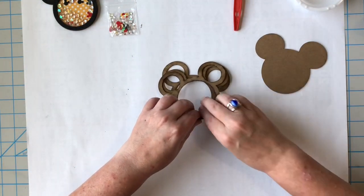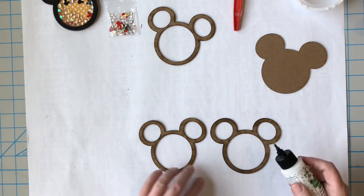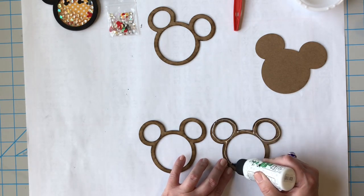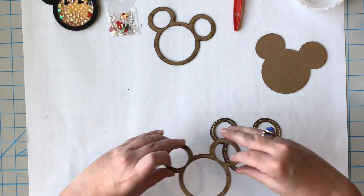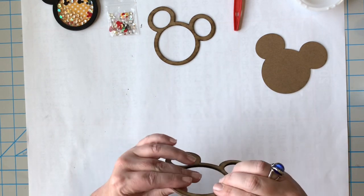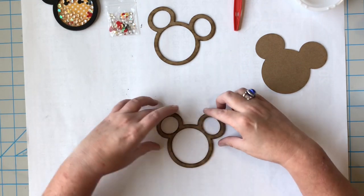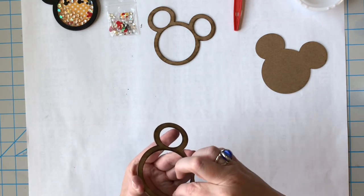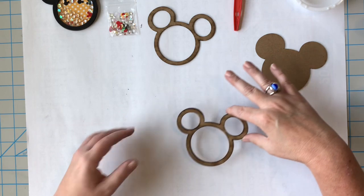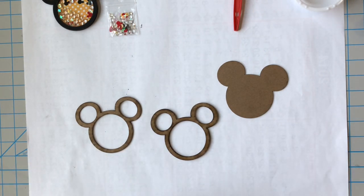I'm going to put those to the side for now since we're going to do some painting and it'll take a while to dry. So let's get started. The first thing, on the top of page 30, is we're going to glue two of these together. I'm going to use art glitter glue and just glue right there in the center, making sure there are no breaks, gluing one right on top of the other. So now you should have one that's two thicknesses, one that's one thickness, and then one that's solid.